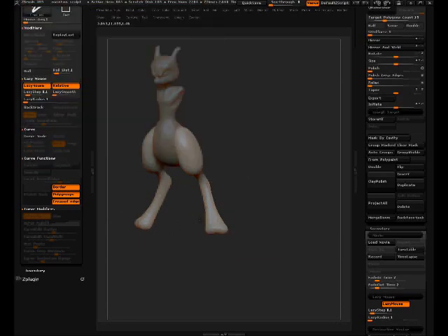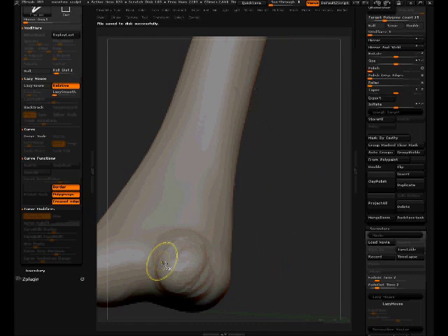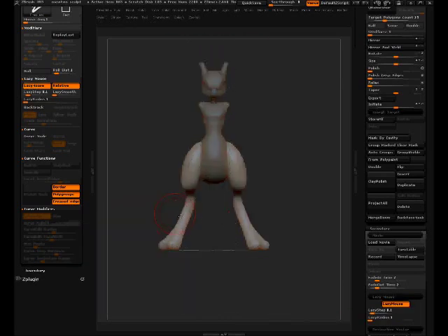Smooth Strong will come in handy now. Blocking out the first toe, blocking out the second toe. Dynamesh again. Blocking out the first one, then the second one. Checking and going around — I don't have a lot of images of the feet so this reference is what I'm going to use.